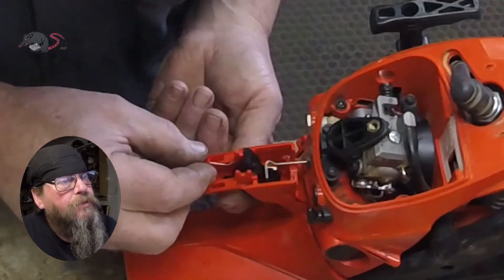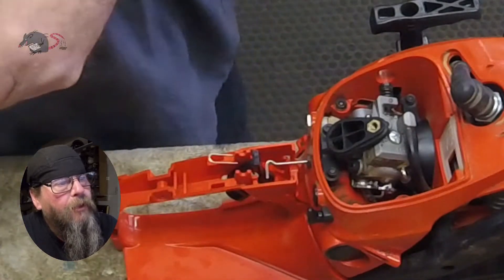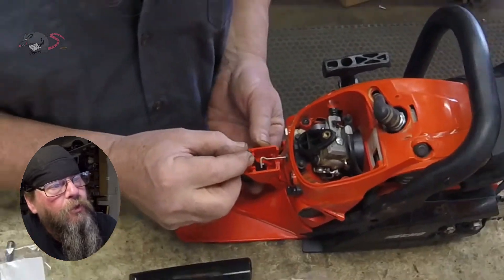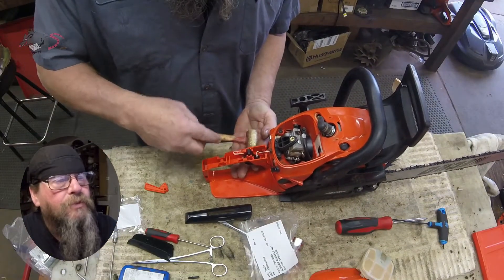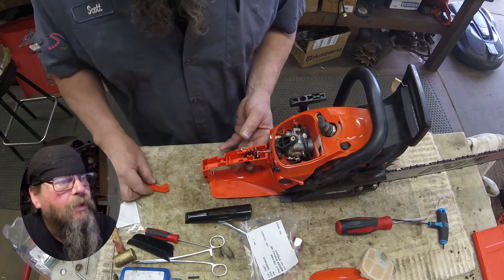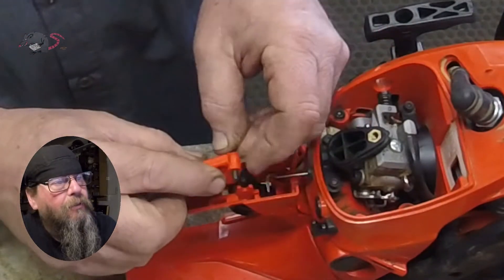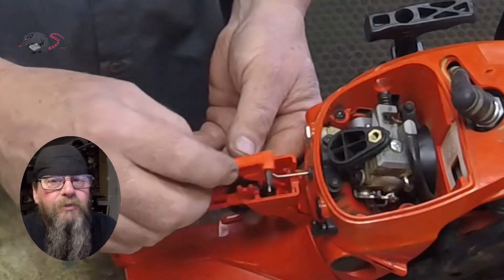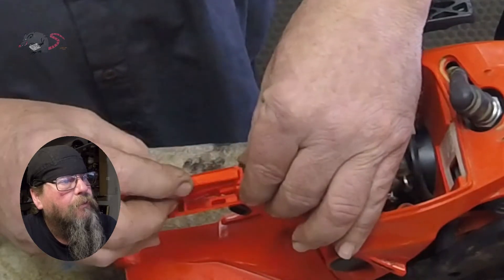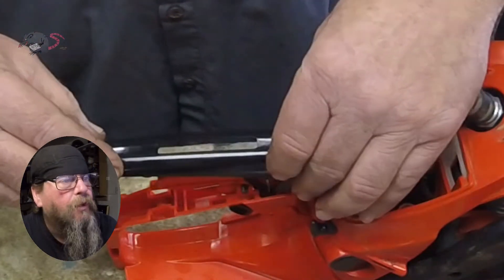So there's the trigger assembly — it's got a spring on it, and then a pin that holds it in place. Pretty simple. When you pull the trigger it just pushes on that throttle linkage, pushes it forward — it's not even connected to it. This is the operator presence lever. Drop a pin in it and it's got a couple of saddles that the pin sits in. There's a spring underneath it that holds it up.